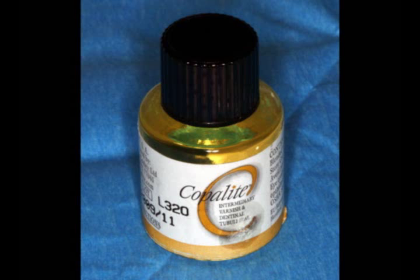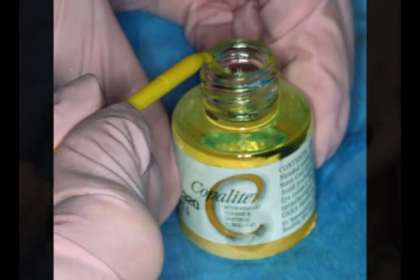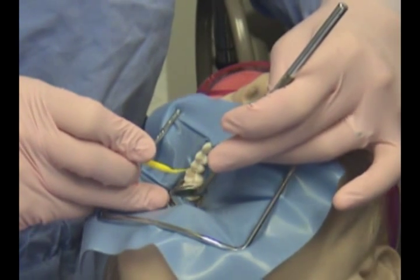Copalite will now be placed into the preparation. The Copalite will be transferred to the preparation by using a small applicator. The applicator is now transferred to the operator for placement.